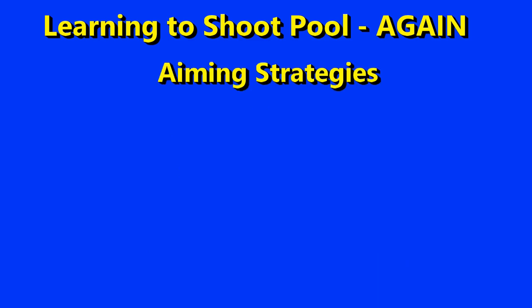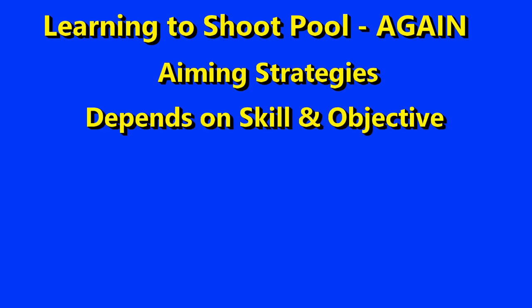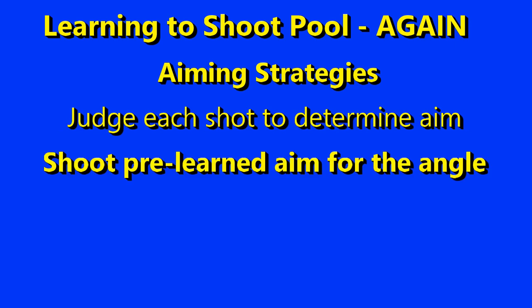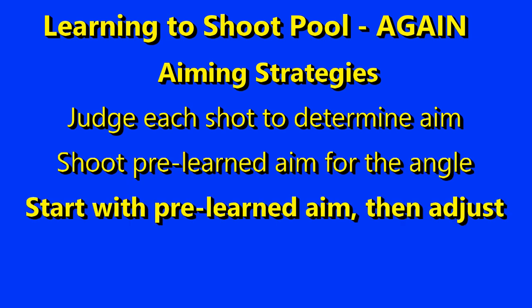How should you aim these and any of the other shots? It depends on your skill and your objectives. If you're already doing your own aiming method, perhaps just do that. However, I recommend shooting known shots with known aims. If you set up the shots exactly, then you can use an aim that you learn for each cut angle — that's how I started aiming these to develop better mechanics. If you also want to learn to refine your aim and judgment, then evolve to placing the balls approximately in place, start with your known aim, and then use your judgment for making a small adjustment.